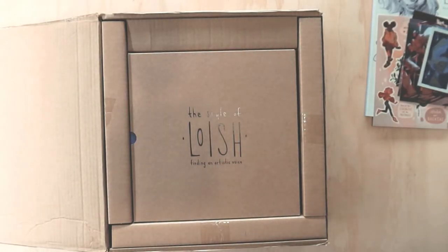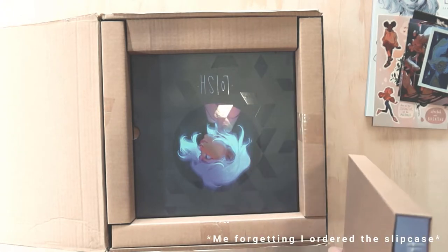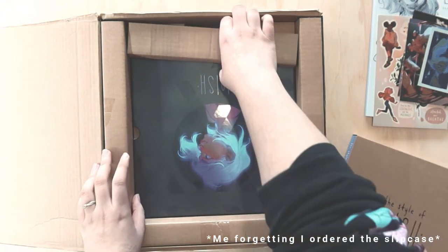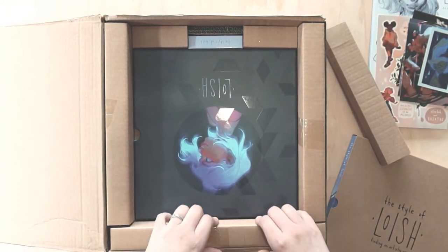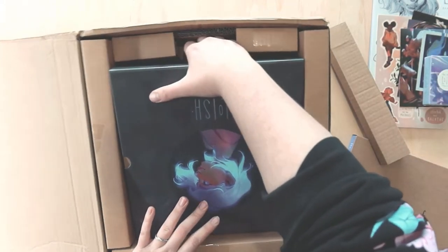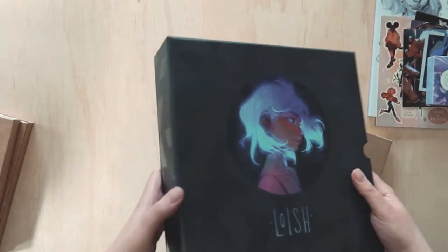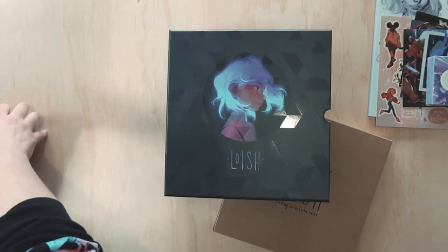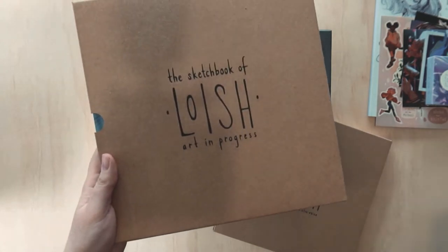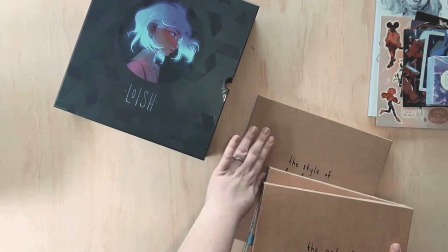And then getting to the main awesome thing — oh wait, where's... hang on a second, what? Obviously the cards must have been a stretch goal add-on, but I'm very confused. I quickly checked my Kickstarter and I did select the slip case — I didn't know that I had done that, so that's a cool extra surprise for me! This is designed to fit all three books from Loish.